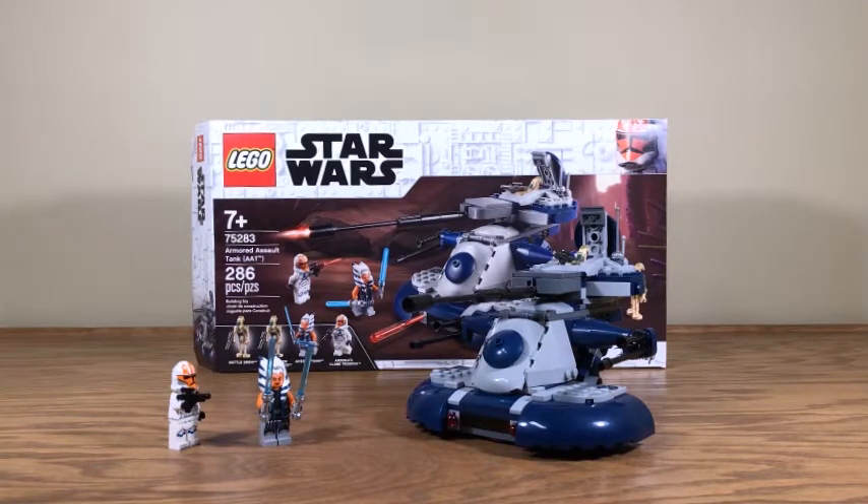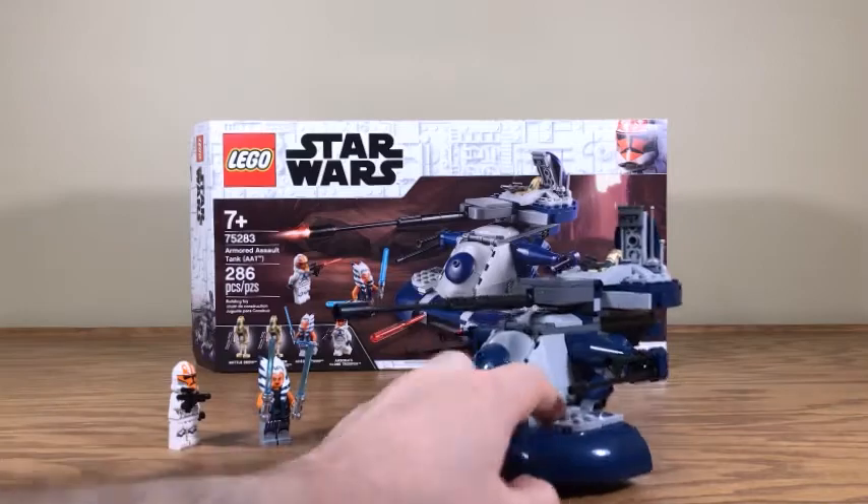Here we have the latest iteration of the AAT, a LEGO set that is now on its fourth iteration. The original version came out in 1999 alongside The Phantom Menace, then it wasn't until 2009 or 2010 when we got another version. Then we got another Phantom Menace-style tan AAT in 2012, and then here we are with the 2020 version - though I'm recording this in 2021.